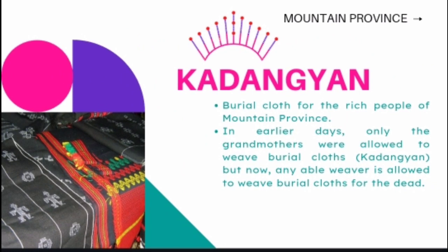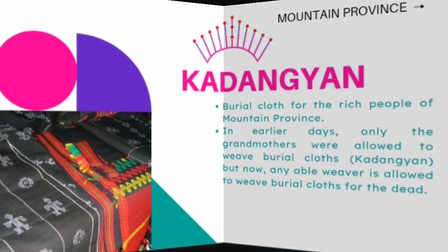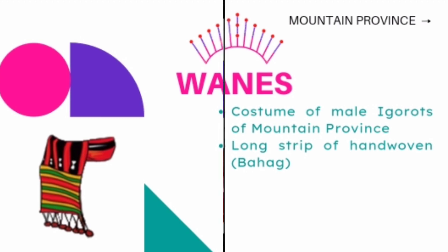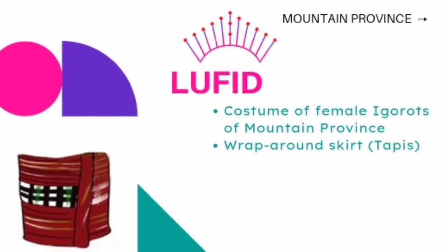Tadangyan is a burial cloth for the rich people of Mountain Province. It is a Cordillera term which literally means rich. In earlier days, only grandmothers were allowed to weave burial cloth, but now any able weaver is allowed to weave burial cloths. Paners are a costume of male Igorots of Mountain Province — a long strip of hand-woven loincloth or bahag. Lufid are a costume of female Igorots of Mountain Province — a wrapped-around skirt called tapis.